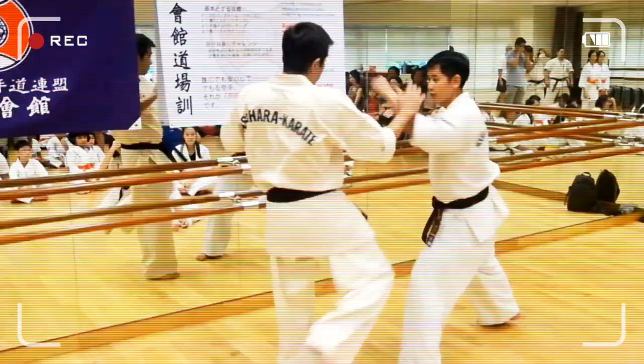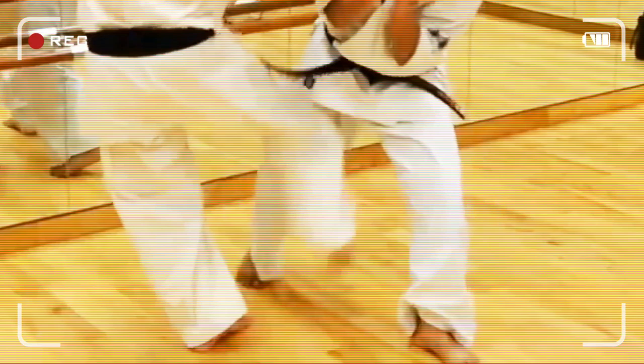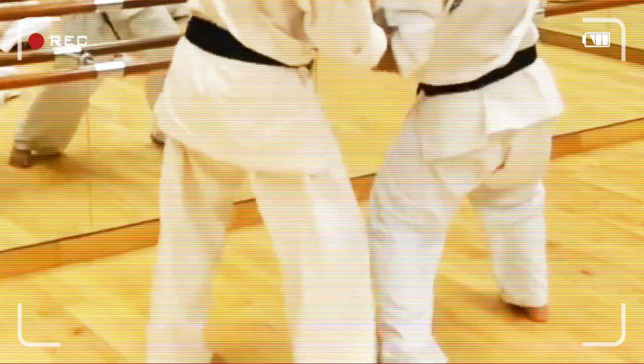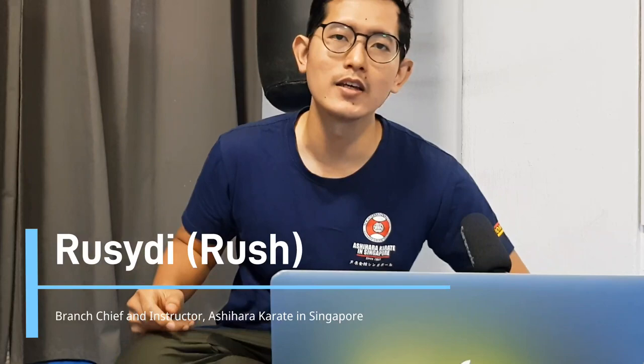This is Raj and thank you for tuning in. Today we're going to be taking a look at a technique that's probably unique to Ashihara Karate, and that technique is called the Cutting Kick. Welcome to the Ashihara Karate in Singapore channel. Let's begin.